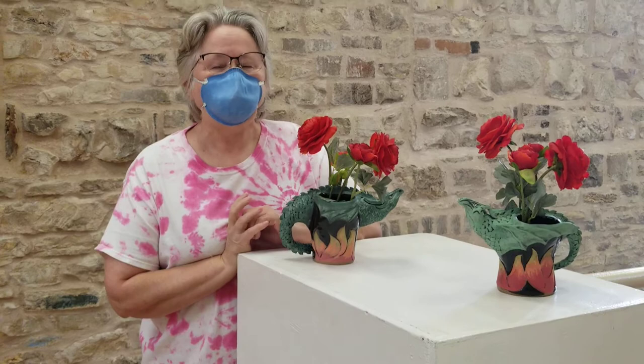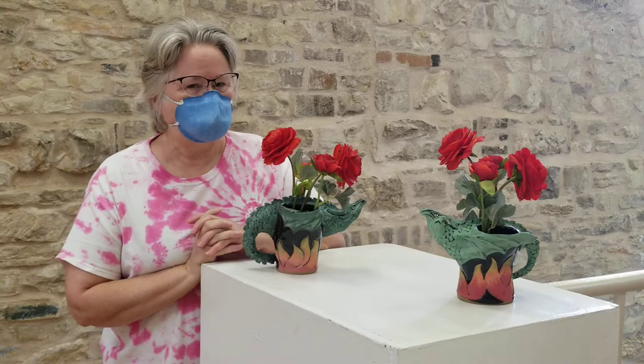Hi, my name is Brenda Armistead, and I am a potter and sculptor. This is my work.